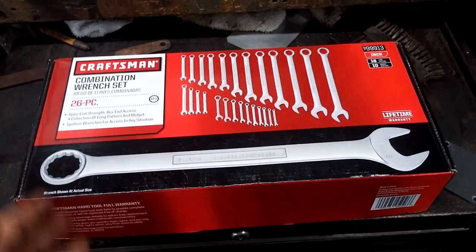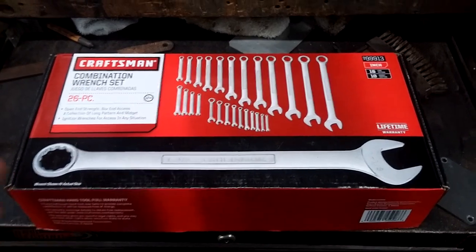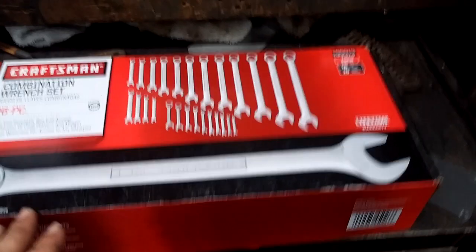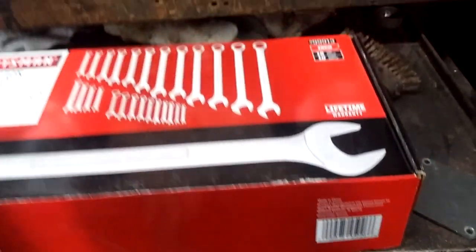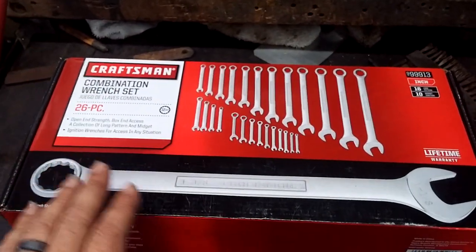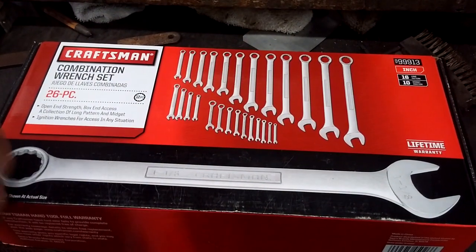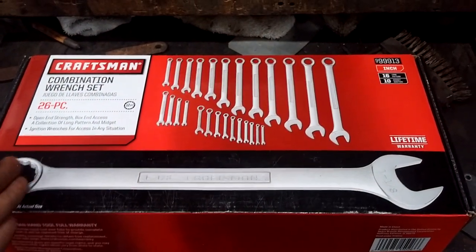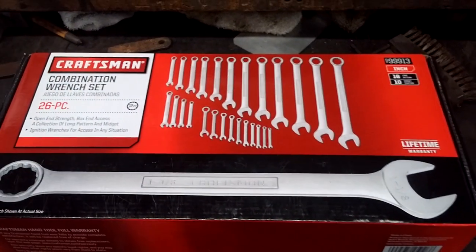Today's tool review - I've got another Craftsman product here on the toolbox. One reason I'm buying a lot of Craftsman right now is because of sales. The product says made in China - yes, it's made in China. I'd prefer Taiwan, German, or American-made above all else, but we all just can't spend a fortune on tools. The most important thing is buying tools that get the job done, because without tools you can't do the work.